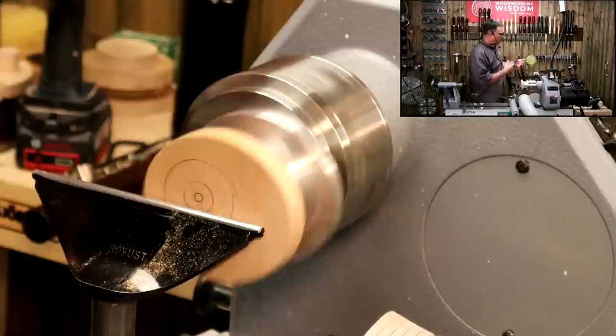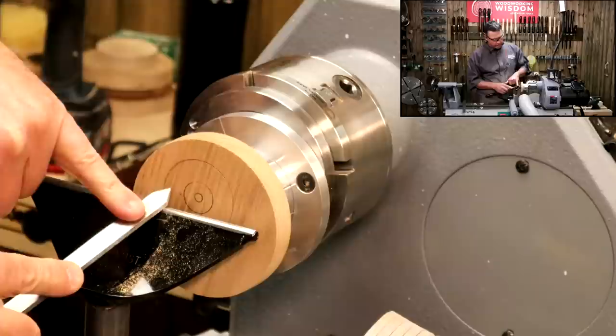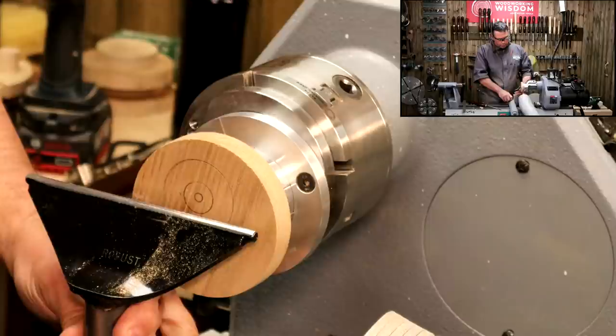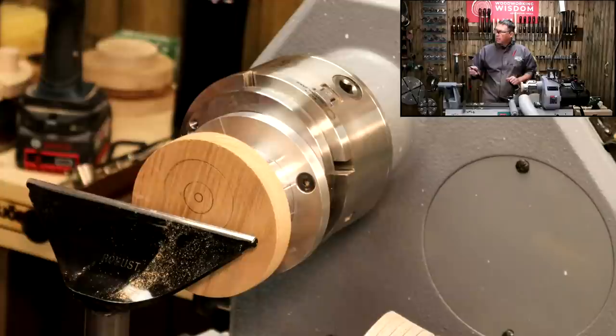I'm going to go with a parting tool to start with, so let's bring the tool rest back a little bit. If you're going to use a parting tool for this job, you've got to think about a couple of things — especially a regular parting tool, it's quite a deep chisel. If I start with the tool rest just on the center line I'm going to be cutting way above center, so I'm going to drop the tool rest and bring it back a little bit to make sure I'm properly supported.